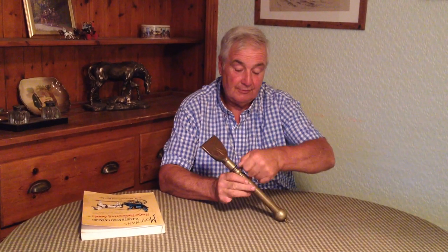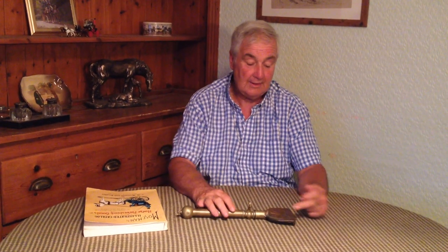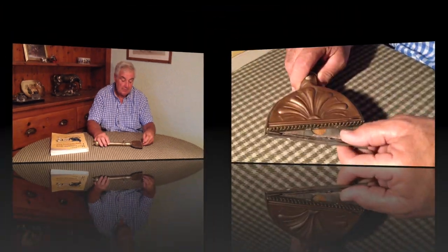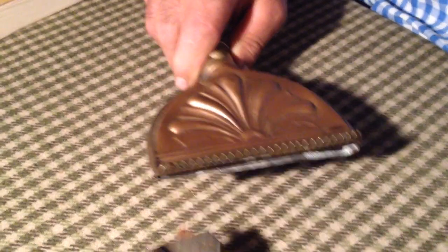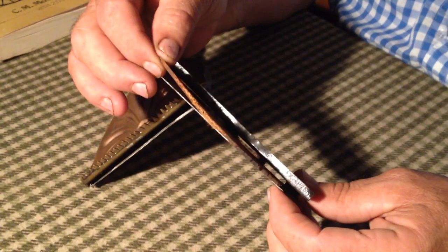We turn our tap off for a minute. Now inside here we've got a wick — like an old oil lamp wick — just sitting inside here. And here we've got a cone. There, I think you can see just inside there, the wick and the cone.